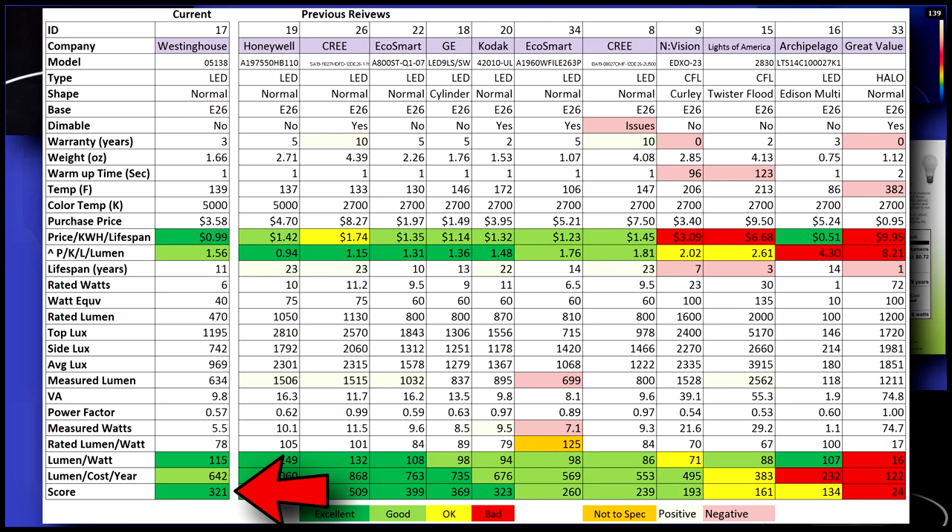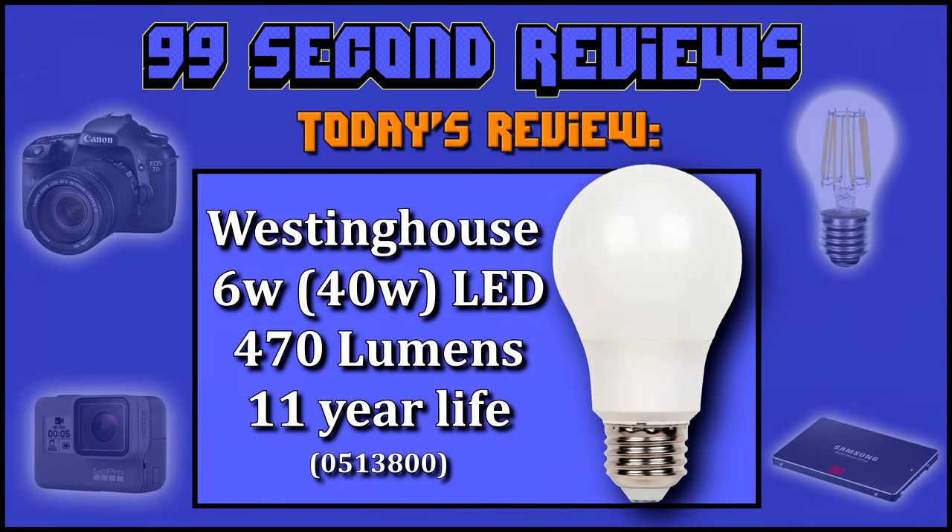I give it a score of 321, which is great, and places it in the upper middle of our charts. This bulb is an excellent value for the price. Thanks again for watching, and look for more reviews coming soon.